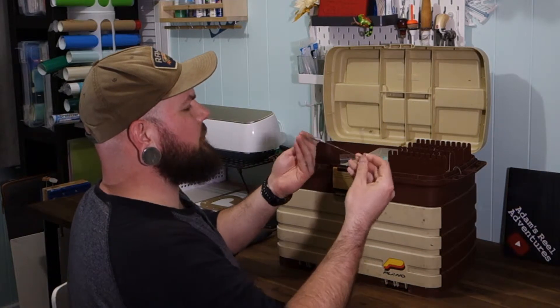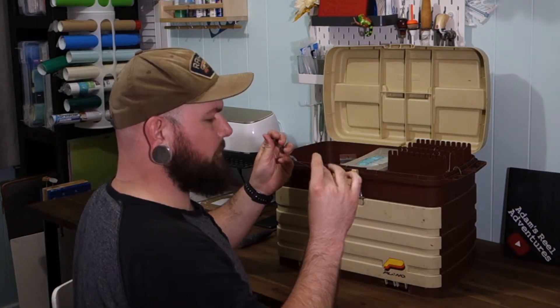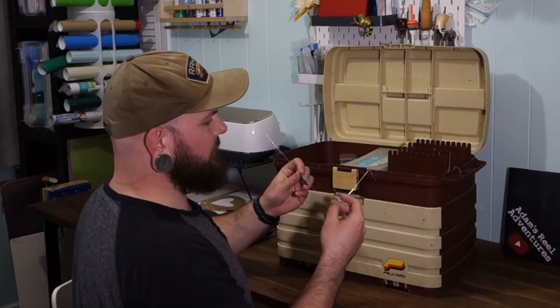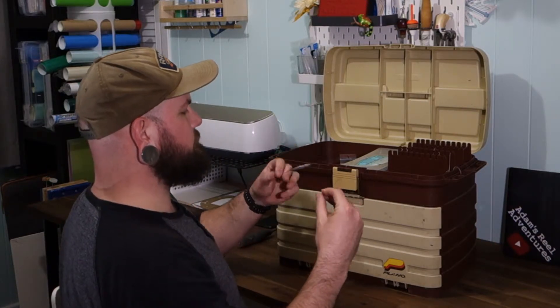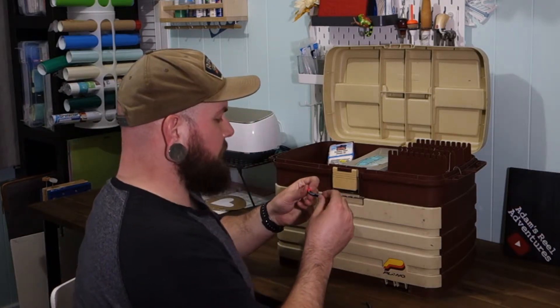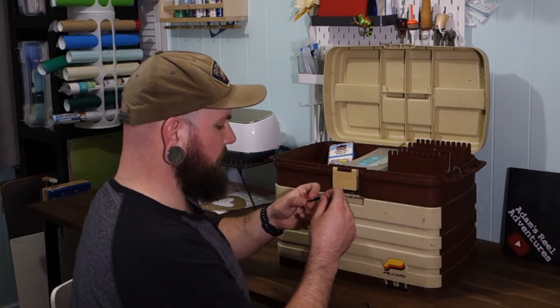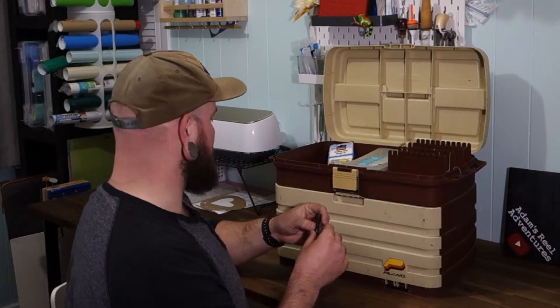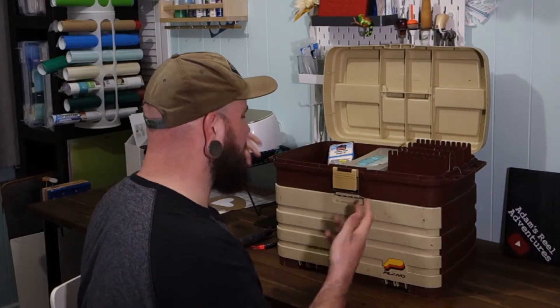Bottom bouncer — I think that's what this is called. Doesn't say how much it weighs, but it's probably an ounce or so. That's my guess. Those are useful. No-Snag by Lindy, 3/8 ounce — those are kind of awesome. Good to have. Weights are always good.